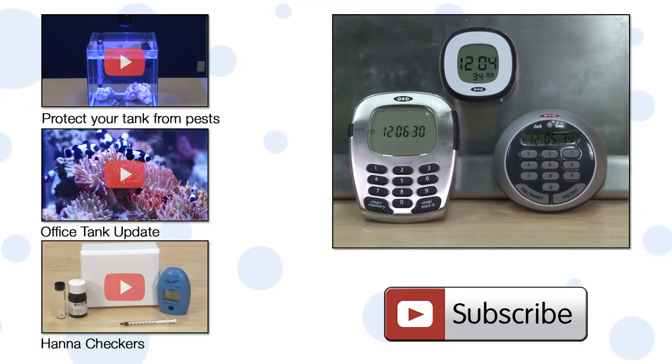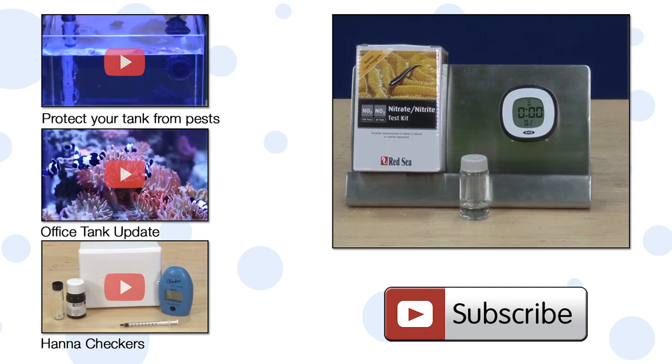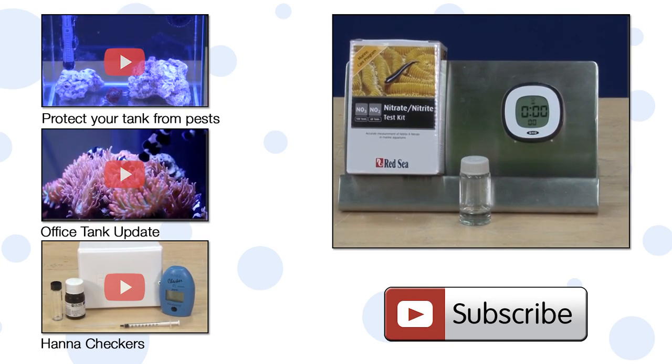We even stocked some OXO timers which are handy to help with accurate testing and remind you to check your test or checker when the test is done.